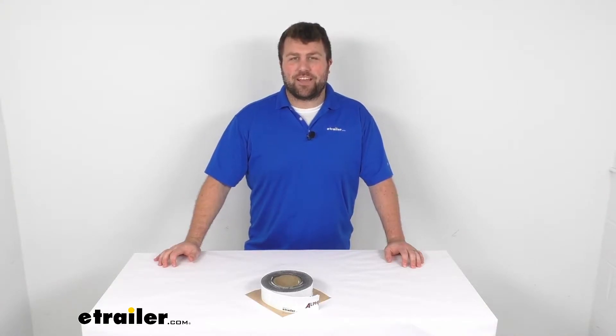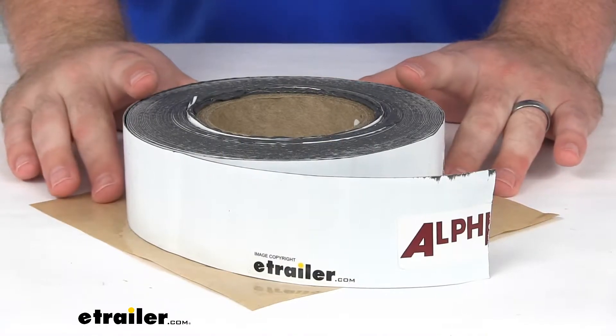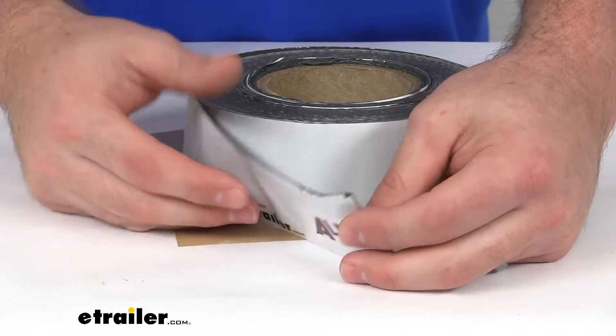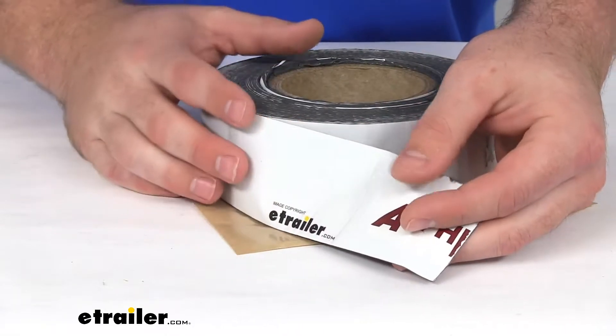Hi there, I'm Michael with eTrailer.com. Today we're going to take a quick look at the Alpha Systems Alpha Bond TPO tape. This is going to be a great option to help seal your roof, joints, seams, and damage on your RV roofs.